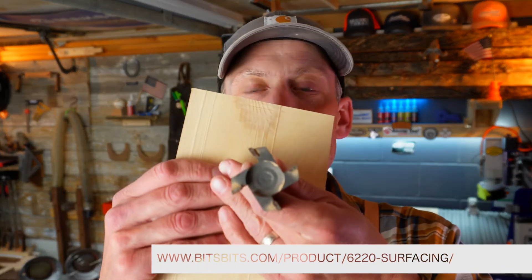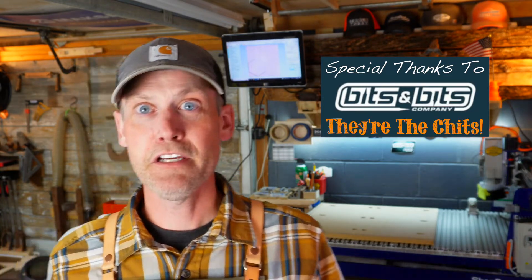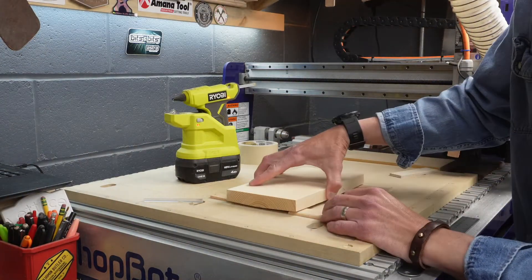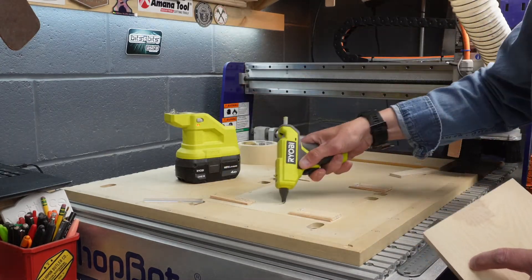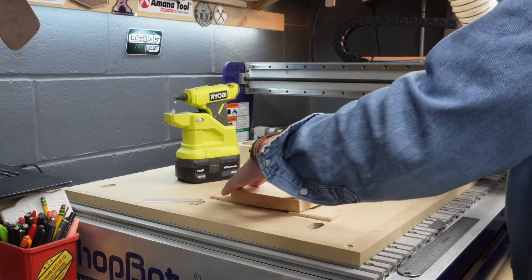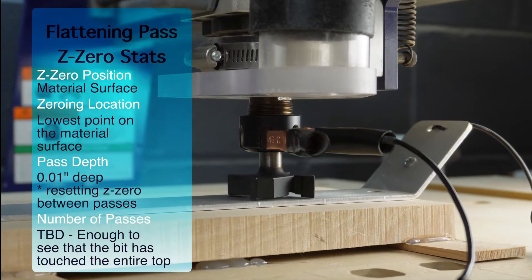This thing is a workhorse — two-inch cutting capacity that really removes material. If you're in the market for some really good bits, Bits and Bits are the choice. Now let's attach the workpiece to the CNC bed. In this case, I'm just using hot glue and masking tape, with masking tape on the bed and some shims to keep it from rocking. You really don't want any clamps on top of the workpiece for this operation — you'll carve them right off with this flattening pass.